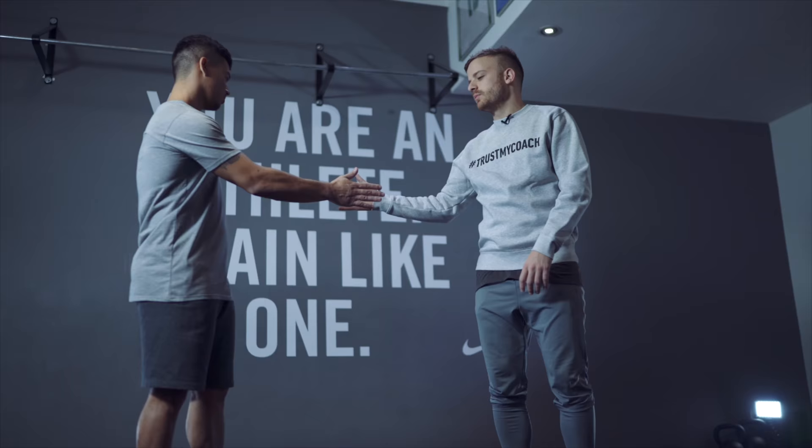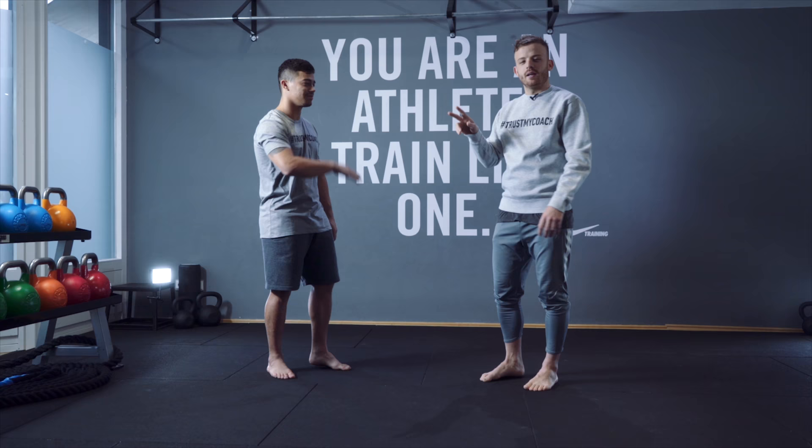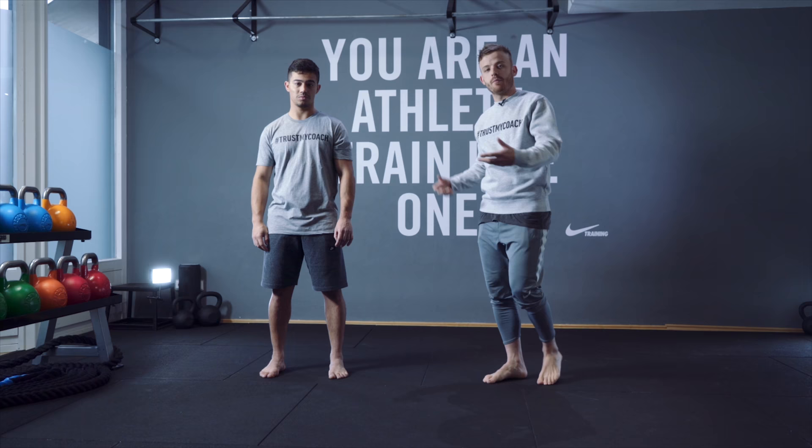So guys, here's my friend Shina. He's my friend, he's a personal trainer like me. So he's gonna do a little bit and then I'm gonna explain you how it's gonna be — the stretching. So Shina, let's start.